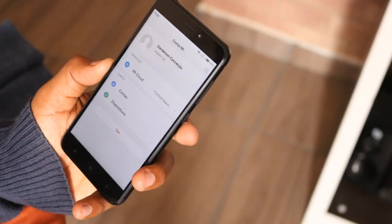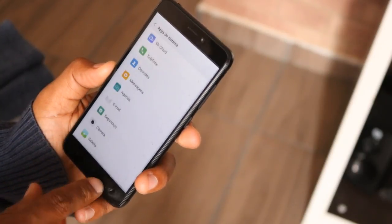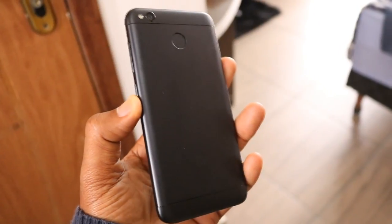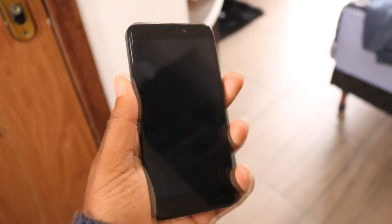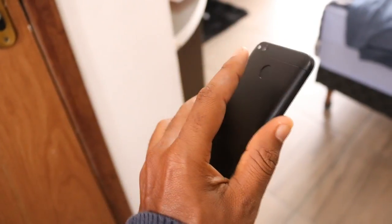It has an anti-theft protection — if someone steals it, no one will be able to use the device, even if they change the ROM. This is one of the reasons I love MIUI. The icons are always very organized. You don't need to install a lot of extras. All the icons are nicely defined, all in red — kind of like iOS. It's definitely a good option.